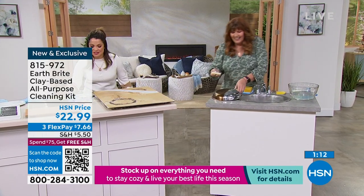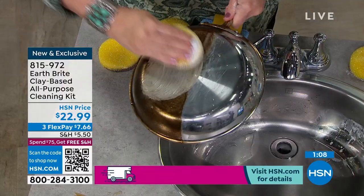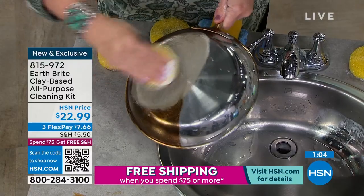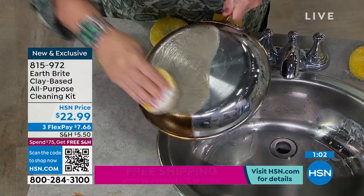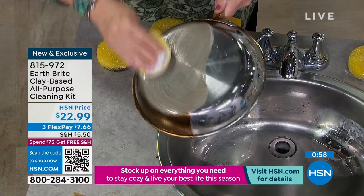It smells incredible in here — the lavender is beautiful. The citrus is most popular, and we have the original. It's a brand new exclusive bundle. We haven't seen you in a while with this one — it's been a minute. We have not had EarthBright in stock for months.